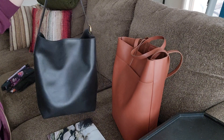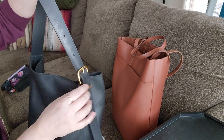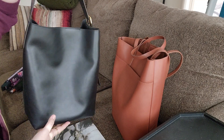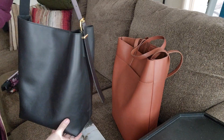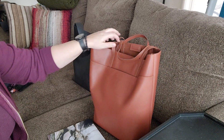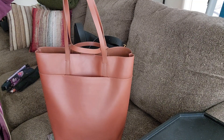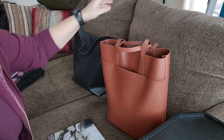This is the Madewell bucket tote, the large size — not the small crossbody version. It has an adjustable handle and it's about 13 inches tall. The dimensions are all on the website. This is available on the Madewell website as well as Nordstrom. The other one is the Madewell essentials tote, which has two sets of handles for shoulder and hand carry.